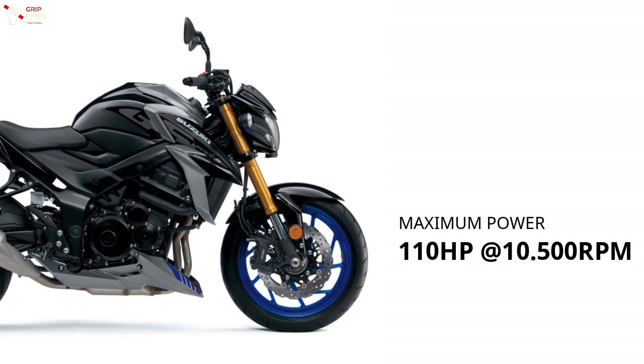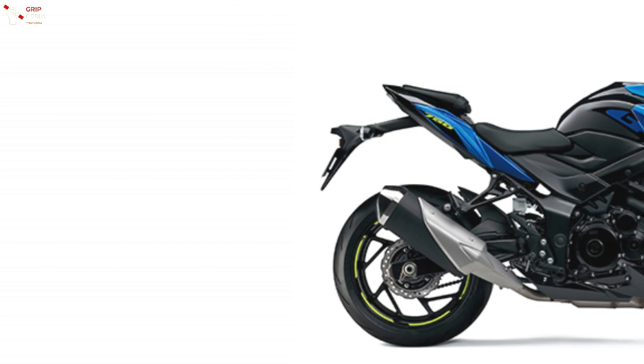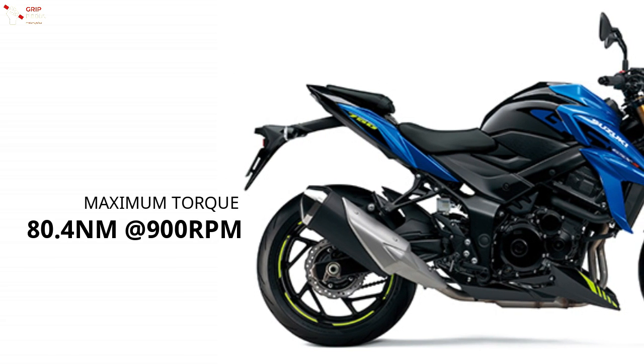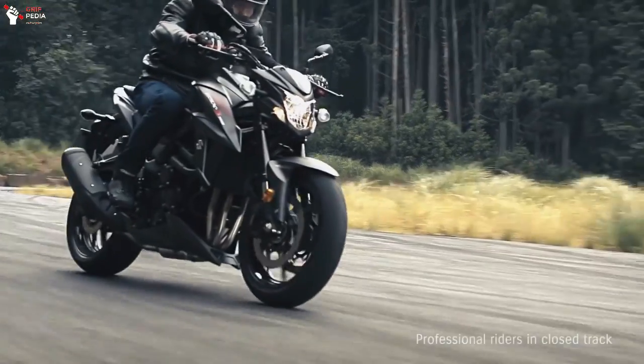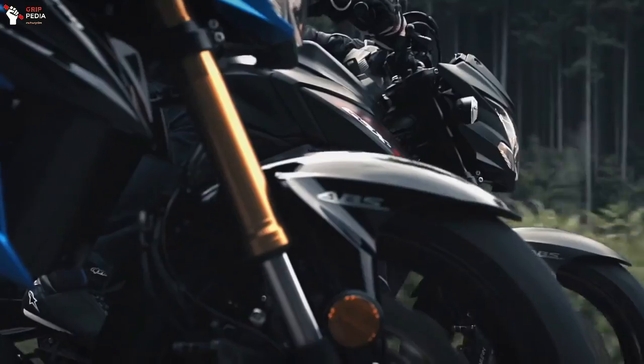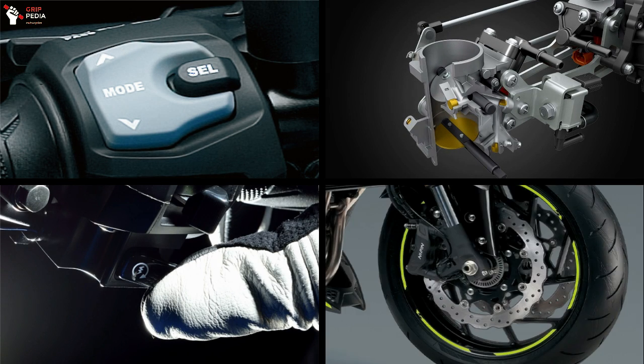For performance, the GSX-S750's engine can reach a maximum power of 110 horsepower at 10,500 RPM and a maximum torque of 18.4 Nm at 9,000 RPM. Like other sport bikes in its class, it is equipped with a three-stage traction control system, low RPM assist, Suzuki Easy Start system, and ABS.